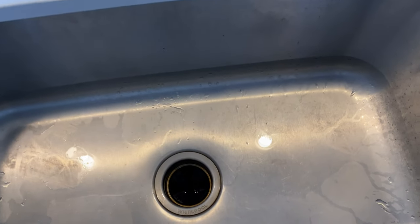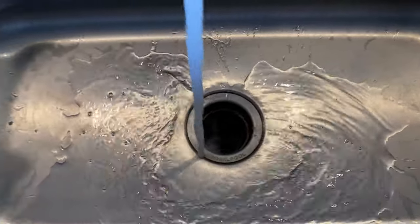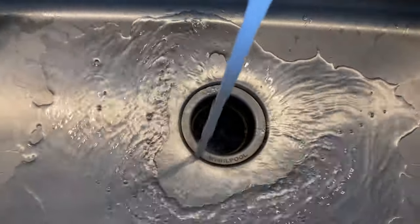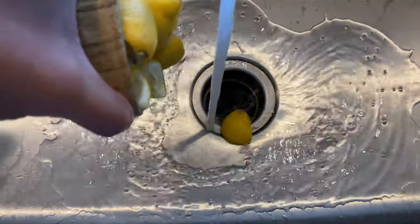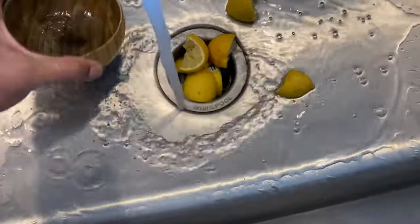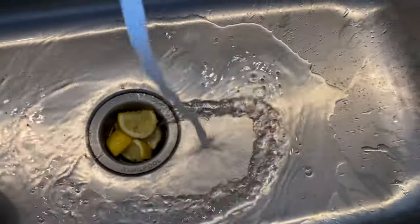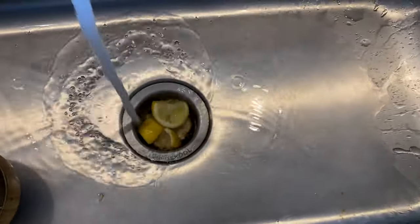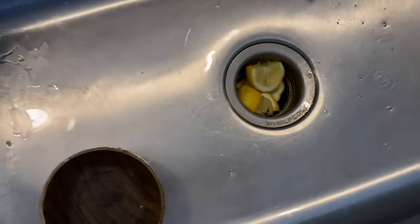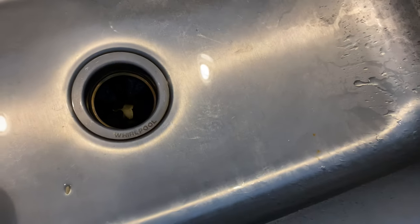I'm going to go ahead and turn on the cold water, then turn on the garbage disposal, and add the lemons to it. I'll turn it off, press these down in there, and then turn the water back on.